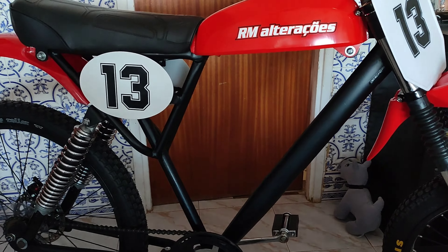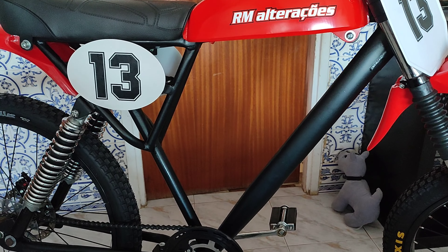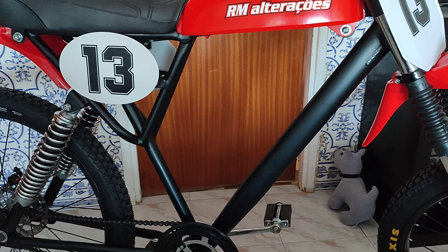Vou explicar aqui algumas coisas que eu fiz. Não fiz um vídeo de montagem porque a maior parte das pessoas estão fartas de ver o mesmo. Preferi fazer logo o vídeo completo da bicicleta montada. Vou mostrar e dizer alguns pormenores. Eu queria explicar na rua o que é que eu fiz à bicicleta, mas está muito vento e vocês não iam conseguir ouvir.